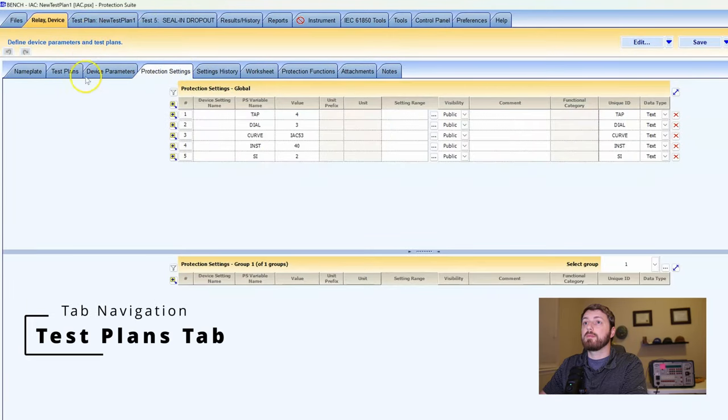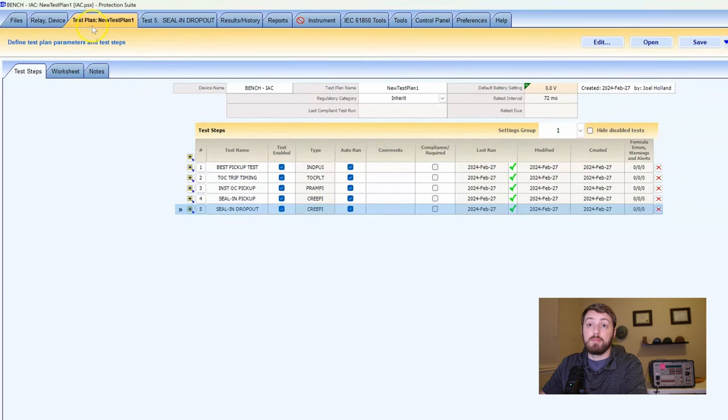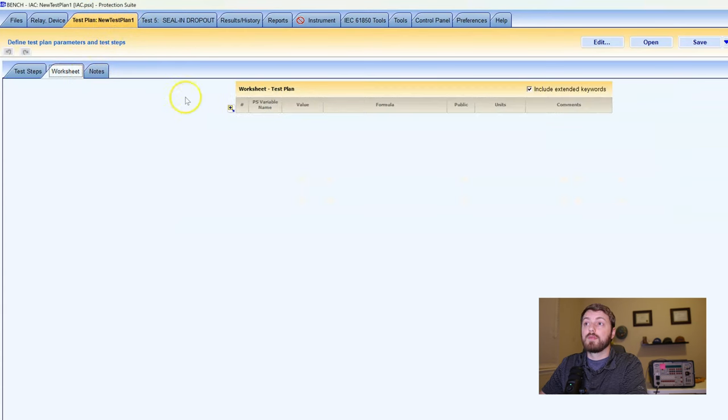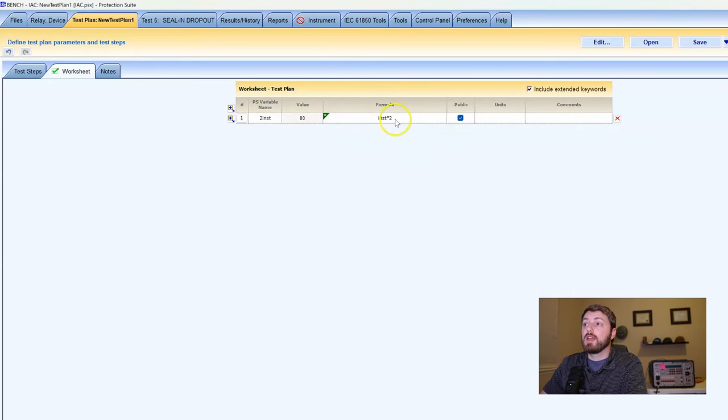We go to our test plan tab. You can go from the Relay Device tab to the test plan sub-tab and pick whether this is maintenance or acceptance. We can double-click it, or if there's one already active, the third main tab is the test plans tab. Under our test plan we've got a worksheet. Worksheets are very similar to the settings input we had earlier — we can make functions based off other settings or variables. For example, if you want to do two times your instantaneous pickup, you'd say '2inst' and in the formula bar put 'instant times 2.' It solves the function, and if I change the protection settings, this value is updated automatically — super powerful.